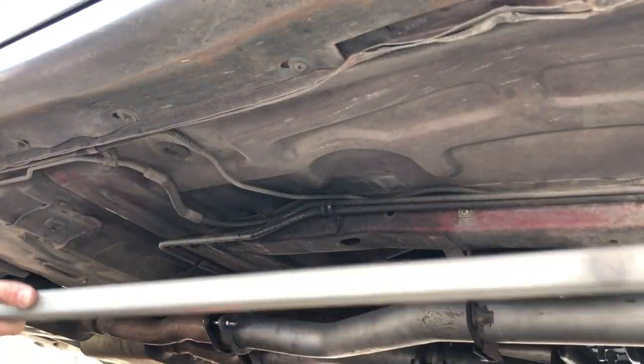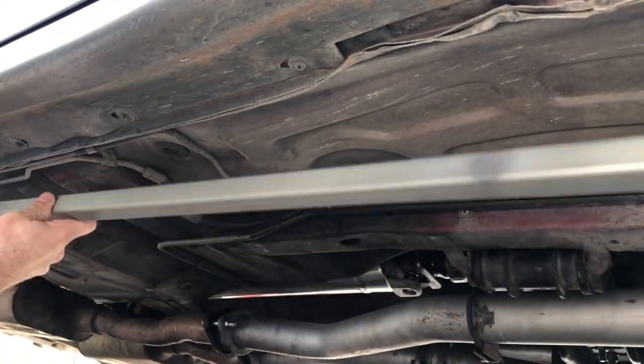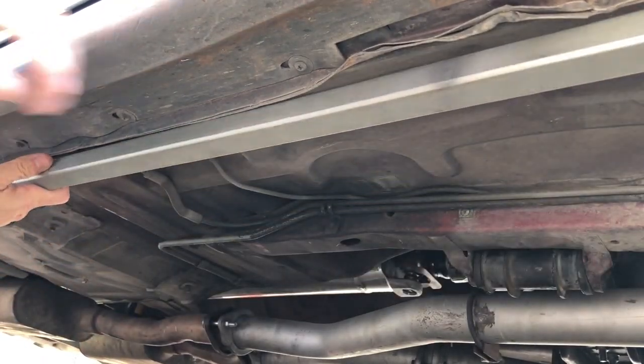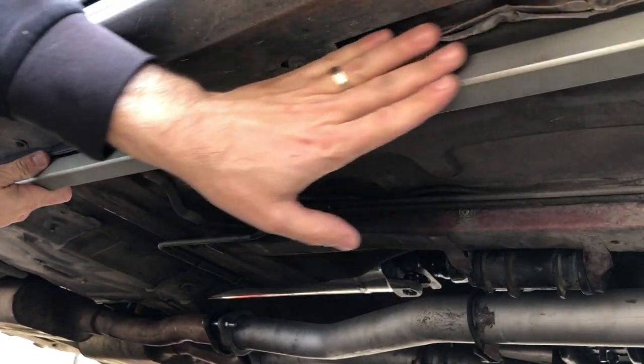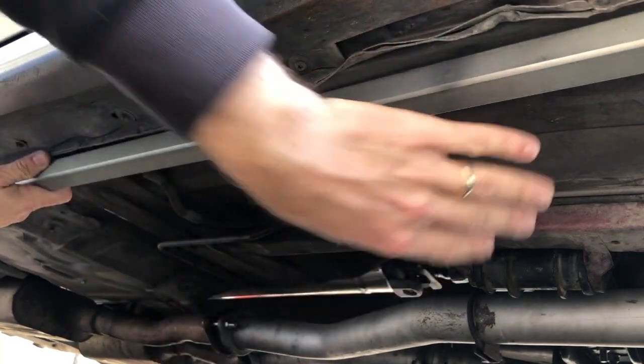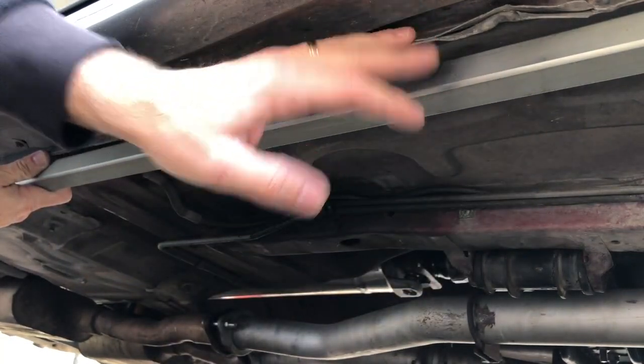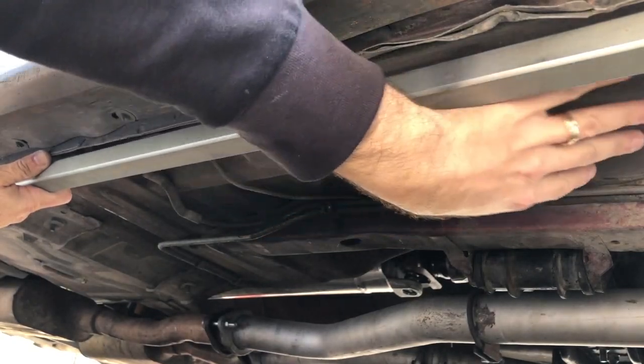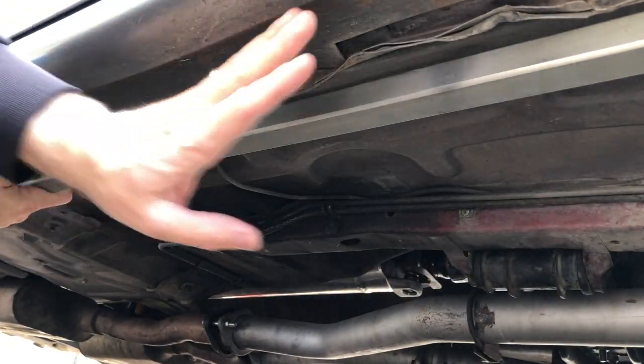The first thing we're going to install is the Kenny Brown Jacking Rails. We're going to trial fit these up here — there are a few lines that we'll have to relocate, and also it looks like there's damage here to the pinch weld. Somebody really boogered it up. Looks like they were maybe trying to fix a flat tire, but they crunched the pinch weld here and also caved in the floor pan right here. So we'll have to fix that before we put these on.